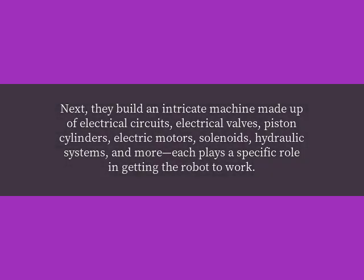Next, they build an intricate machine made up of electrical circuits, electrical valves, piston cylinders, electric motors, solenoids, hydraulic systems, and more. Each plays a specific role in getting their robot to work.